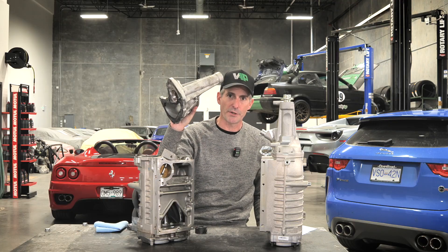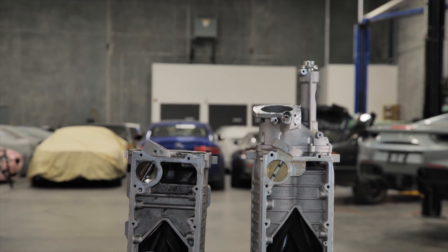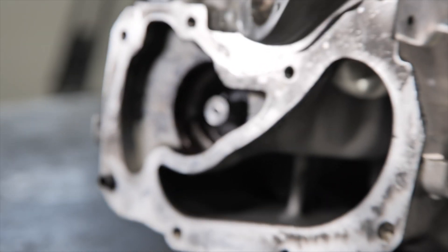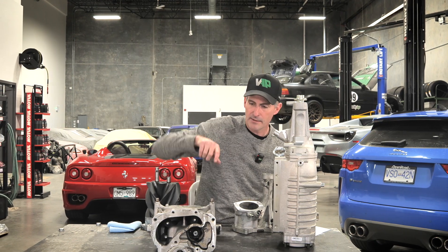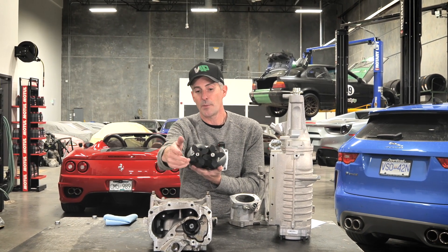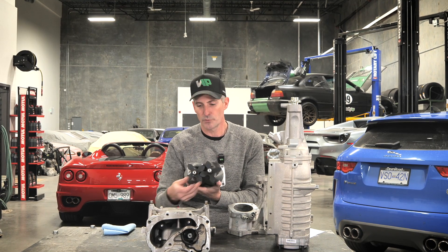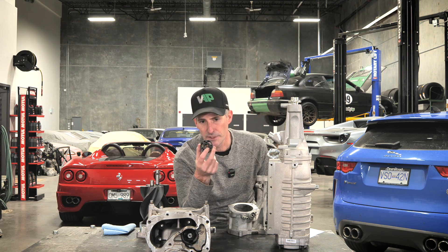This is the snout of the supercharger. There's a shaft that goes through here — this is where the upper pulley goes on to drive the screws. You can see inside this 1900 where that shaft connects to the screws. Here's a set of screws that we pulled out. Basically you need a way to couple the input shaft on the snout to what's driving the rotors, and what they use in the factory superchargers is this coupler here.